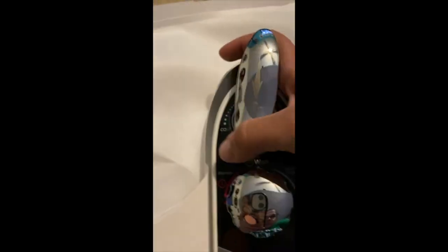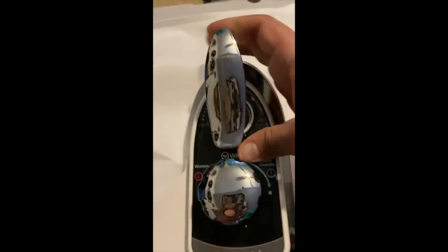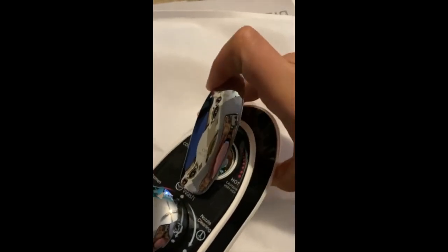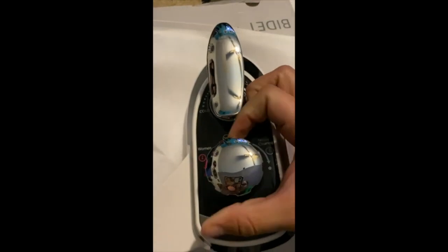Push down to turn on the water, and side-to-side it is a little tough — but trust me, you want it to be a little tough, because even a minimal move can go from too hard to too cold. You can select nozzle cleaning, bum wash, or women mode.